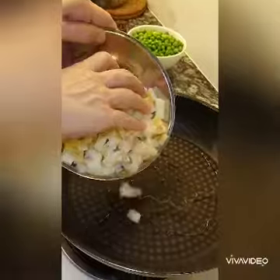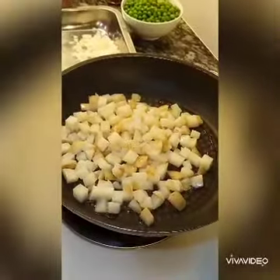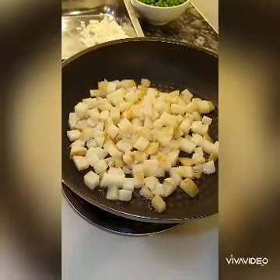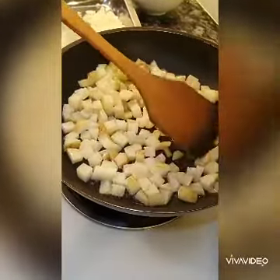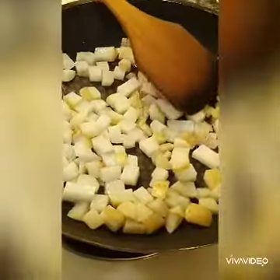Boil the potatoes for 7 minutes and then grill them on a pan. Put them on one layer and just let them brown.